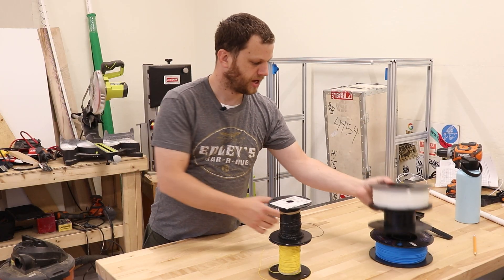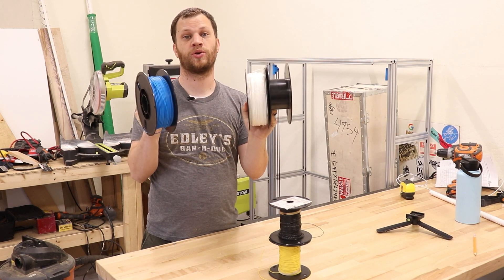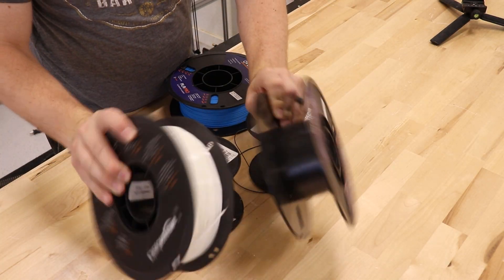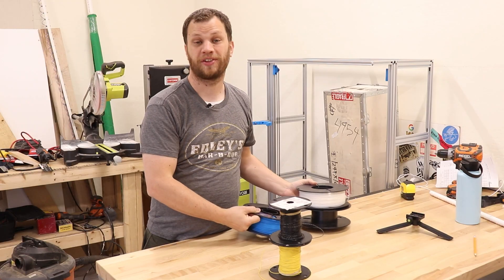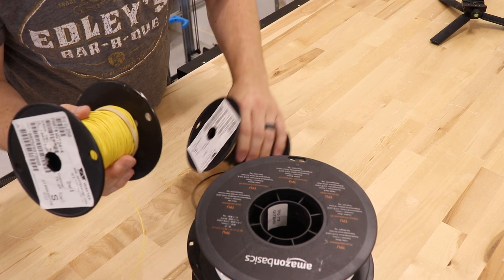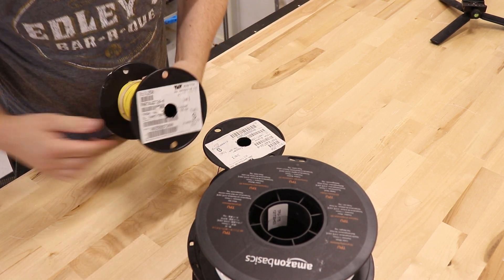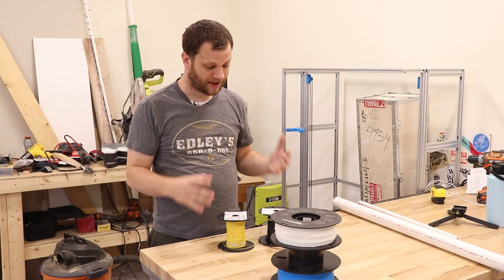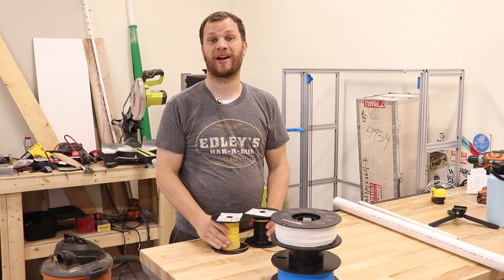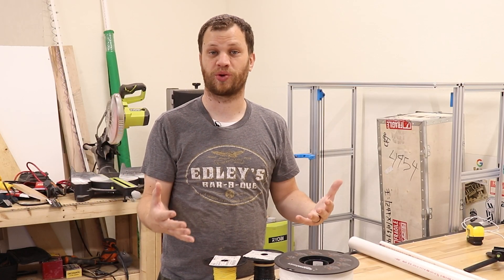I do a lot of 3D printing here on this channel and I've got a ton of these spools. They're about 8 inches in diameter and they're a little bit hard to store. The other thing I work with a lot is wiring — I have these smaller spools that are about a 5 inch diameter. These are also hard to store because the wiring comes unraveled and it just becomes a mess. At any given time, I have about 20 spools of wire and about a dozen spools of 3D printing filament, so it's kind of a big problem of how to store these things.